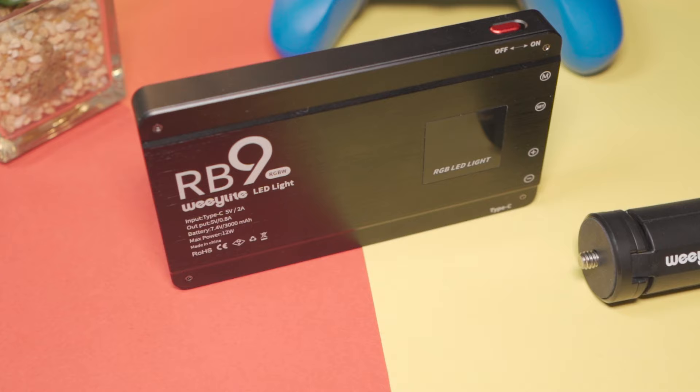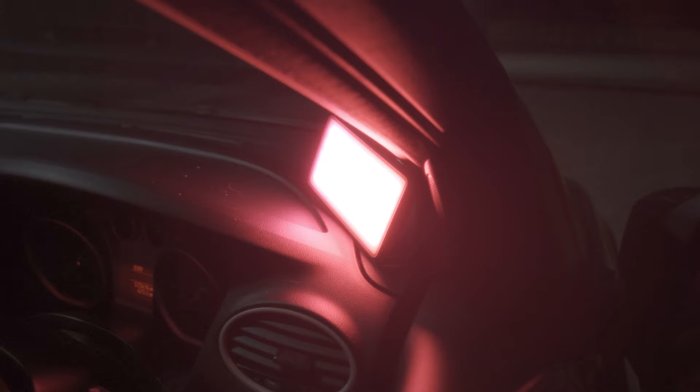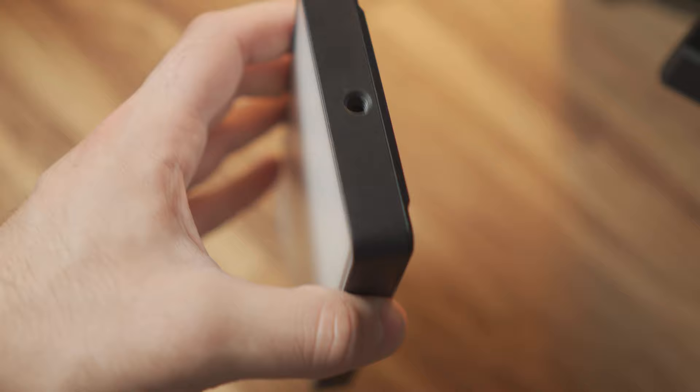That battery life is really impressive considering we're looking at around 1,350 lux per half meter. I'd say this light gets as bright as some of my big panel LEDs, and for a pocket light it's really impressive. I used it on a shoot for more than two hours, so I can vouch for it lasting a long time. You'll have no problem mounting this to light stands, as there are mounting points at the bottom and at the side.